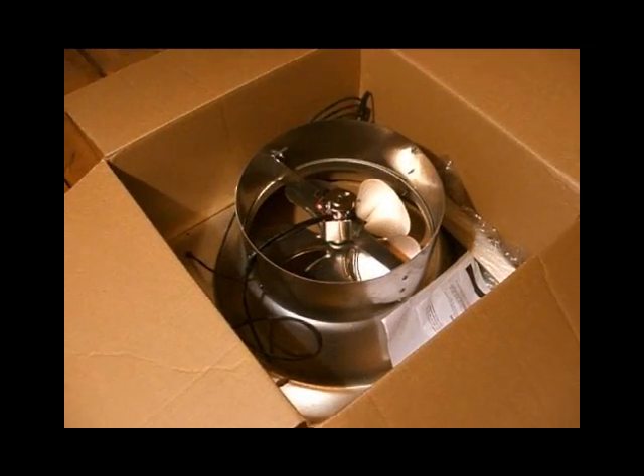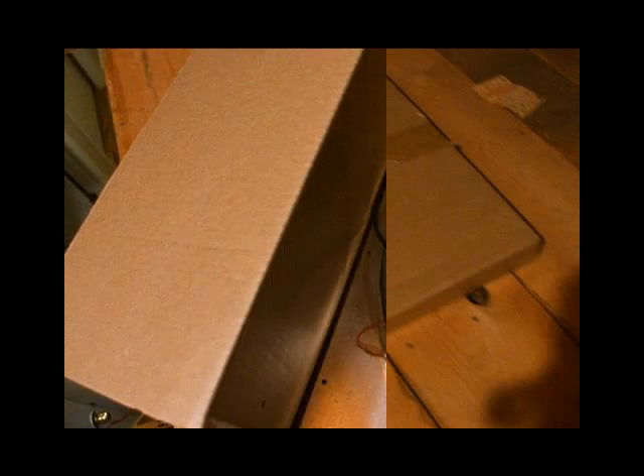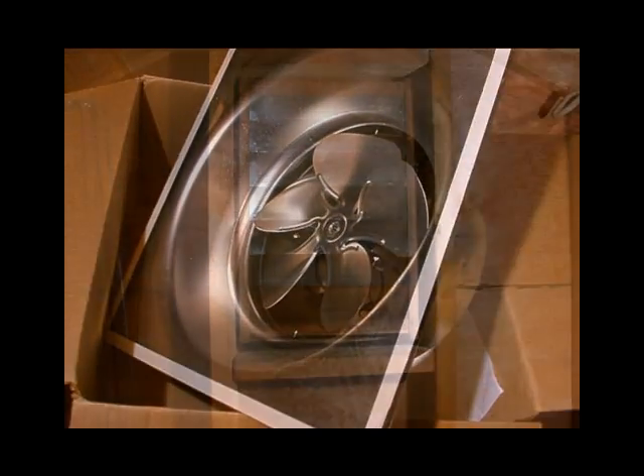These solar attic fan kits come complete in a single box. Here you can see the fan and housing in the box. I'd already removed the solar module in its own box and set it aside. The fan is pre-installed in the housing to blow air out of the attic. That action creates a low pressure zone which draws cool air into the attic through soffit vents or the opposite gable vent.